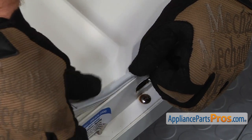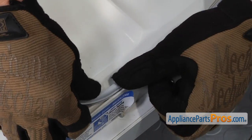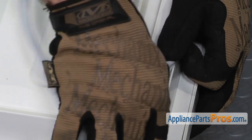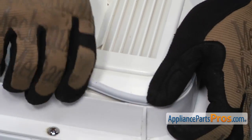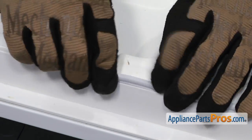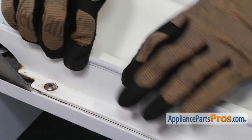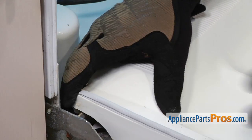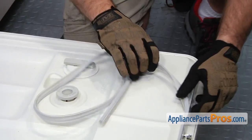Once you have that pushed into place, we'll go ahead and do one side at a time. All you have to do is push this gasket in to put it in place. Now we're going to do the other side.